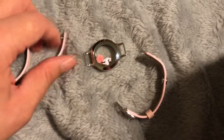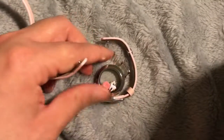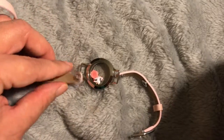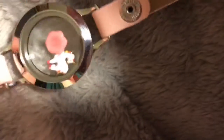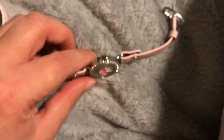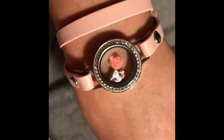So you take this piece and keep it upside down, then this is going to go in through this loop, and then this will go through this loop, and you snap it together. Then you flip it over and there is the face. You wrap it around once and fasten it as tight as you want — and this is what it ends up looking like. Super cute!